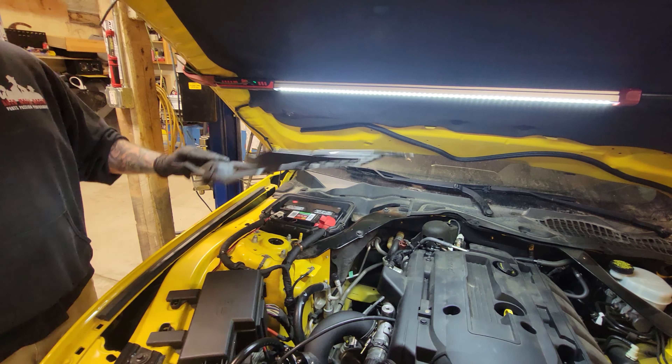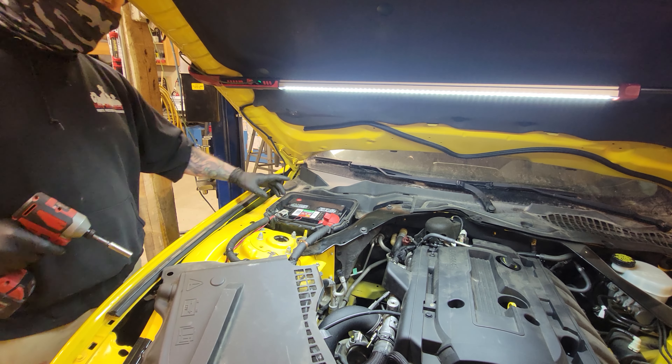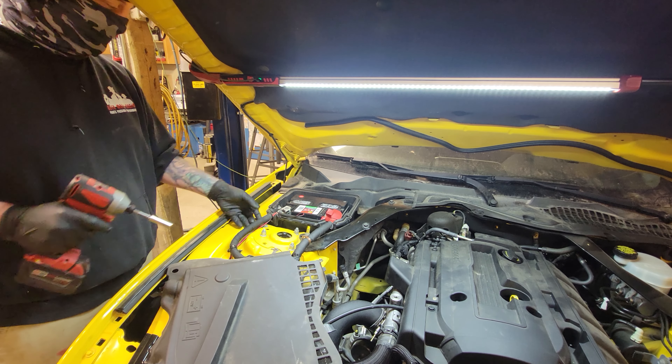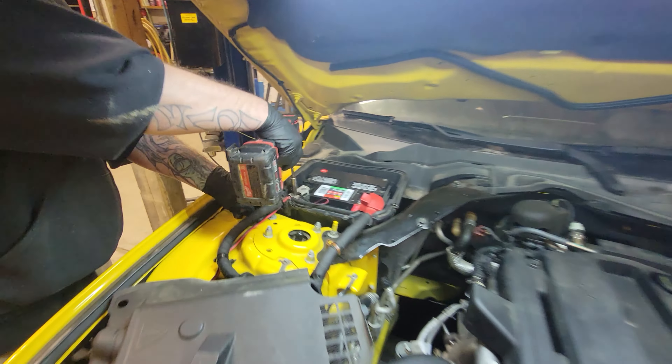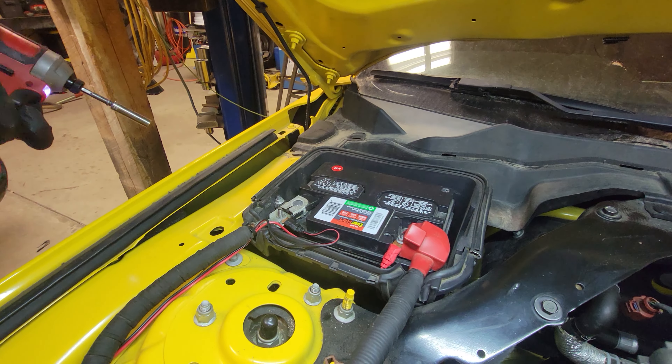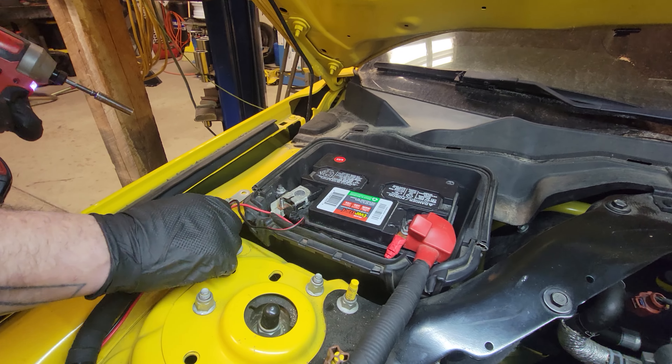The first thing I'm going to do is disconnect the battery. You can either use a 10mm here to disconnect the entire terminal. I do have some extra stuff wired to it, so I'm just going to disconnect the line. Same thing, 10mm. Disconnect the negative terminal.